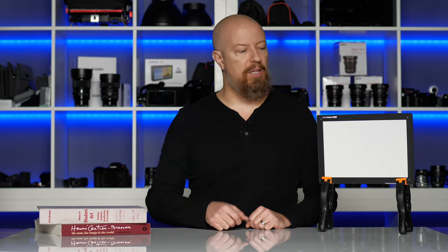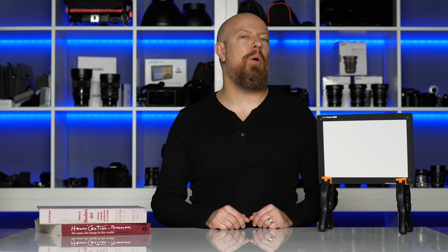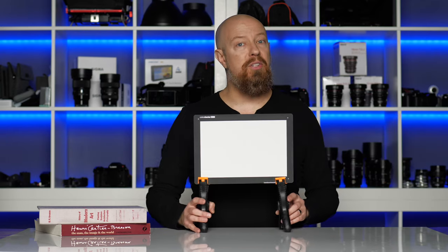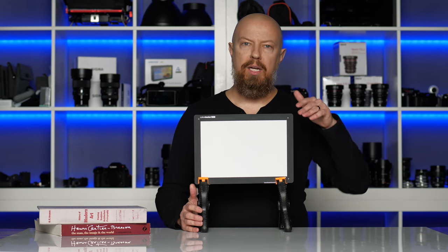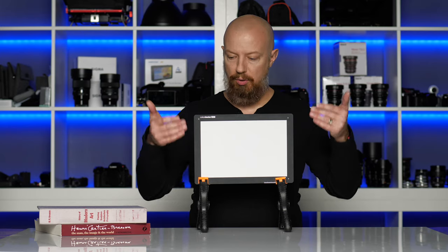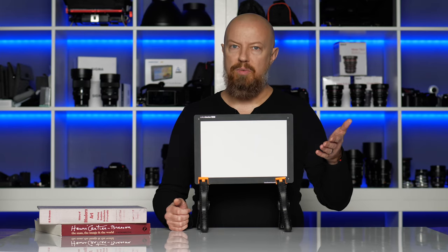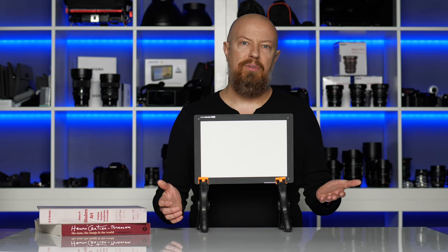If you've ever tried to do a custom white balance using a card like this and a setup like this, then you probably already know what the problem is. The problem is that this card isn't big enough to fill the frame. In camera, if you want to create a custom white balance, you fill the frame — or at least mostly fill the frame — with your white subject and set a custom white balance in camera. And if you can't fill the frame with this white, then you're not going to get an accurate white balance.